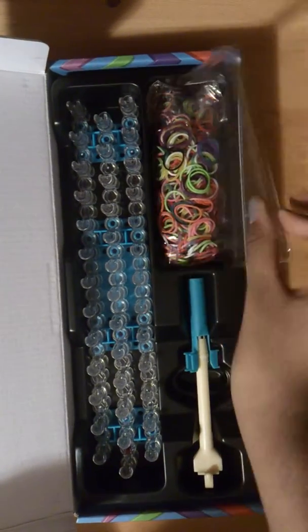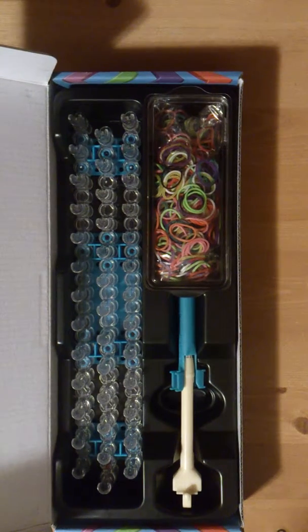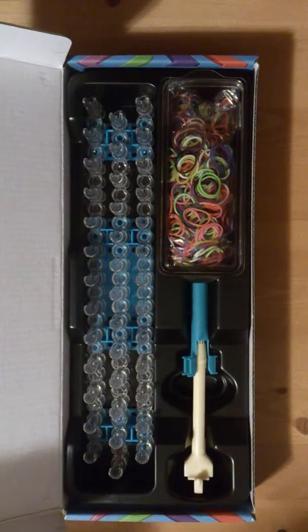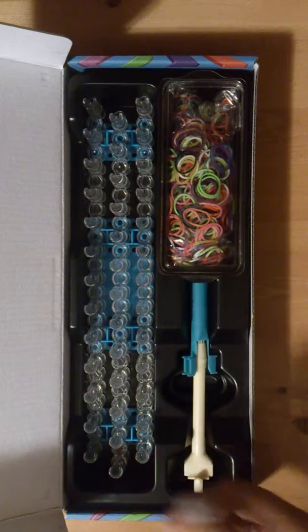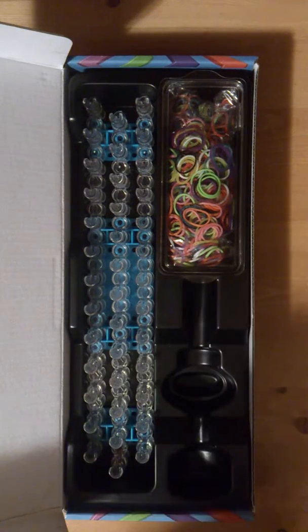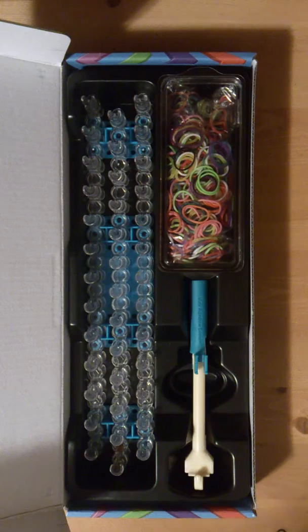Those are the bands and you can just put the band packet in, dump the bands in, and take the lid and put it on just like that. I hope you enjoyed this video and now you know what you get in the rainbow loom with the metal hook. Give this video a thumbs up if you liked it and comment down below if you have a rainbow loom with a metal hook — do you like the metal hook one better or the plastic hook? See you guys next week. Bye!